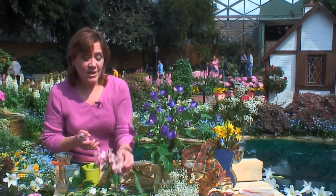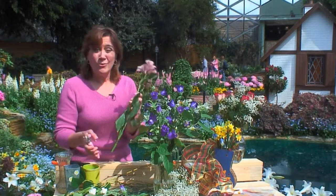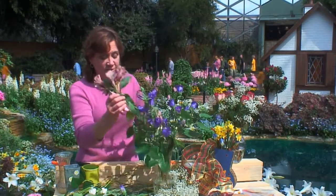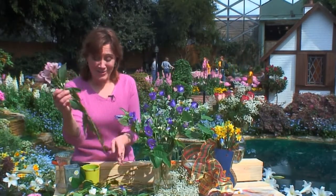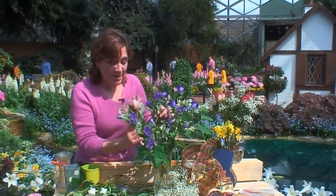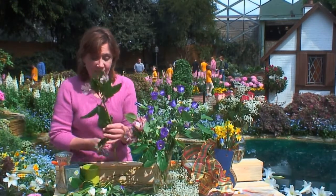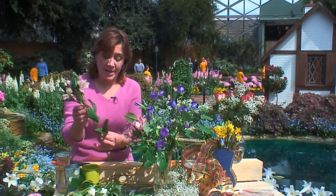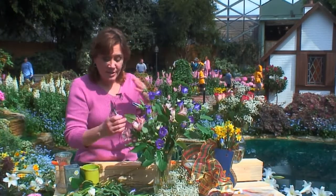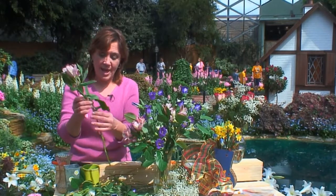To complement my campanulas I'm going to add some alstroemeria. I'm using a very simple design and reworking it as I go, because sometimes I find I should have cut a stem a little shorter. Simply pull it out, remove any of those lower leaves, shorten the stem a bit, and pop it right back in. I'm staggering the alstroemeria — long-lasting flowers — in between my campanulas for added color.